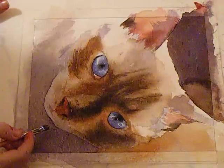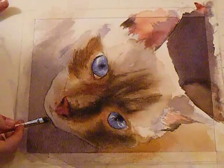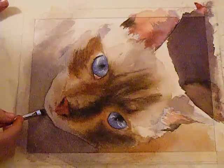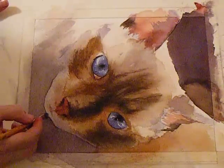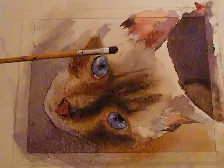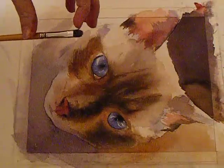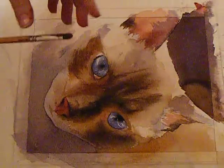This edge right here is really hard right now, so what I want to do is soften that line. I'm going to use this bristle brush — it's an oil painting brush but it's got nice hard fibers, I think it's hog hair, some sort of natural hair.